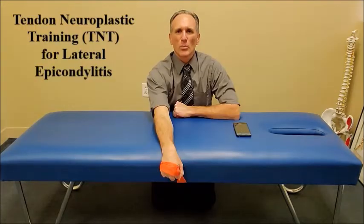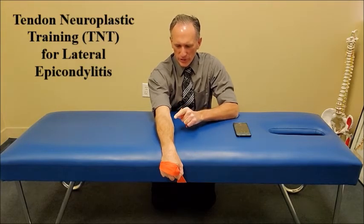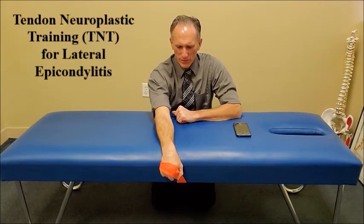If you have been diagnosed with lateral epicondylitis, please check with your medical professional if this exercise will be beneficial to you. To perform tendon neuroplastic training for lateral epicondylitis, you want the patient seated or kneeling — they could be using a bench. You can see I am using a chiropractic table. You want the elbow in near extension, the forearm pronated, and the wrist in flexion, with the hand hanging off the table.